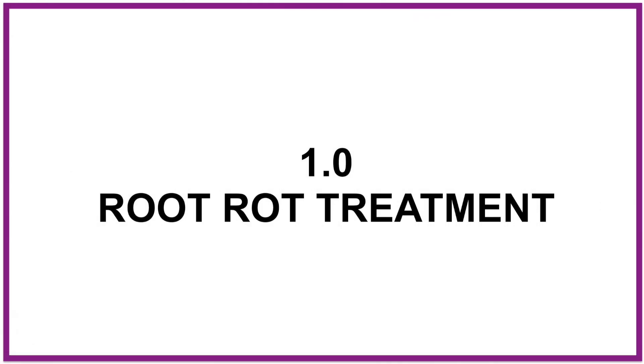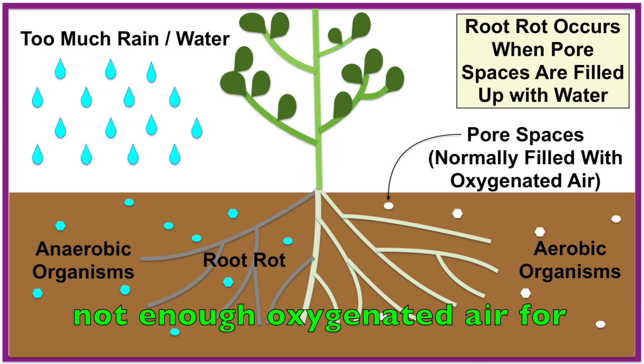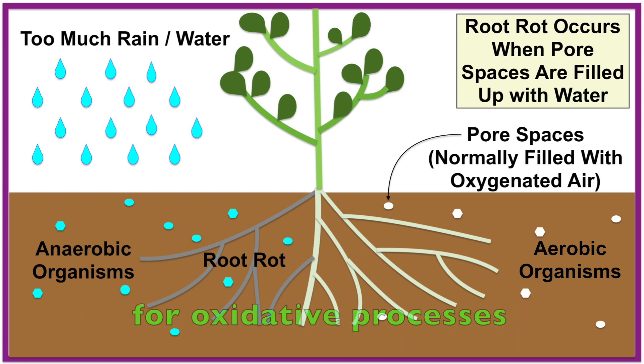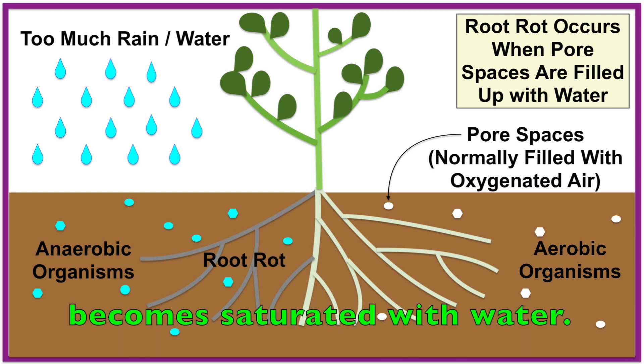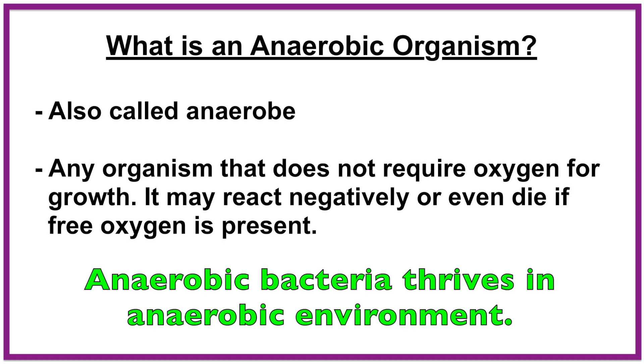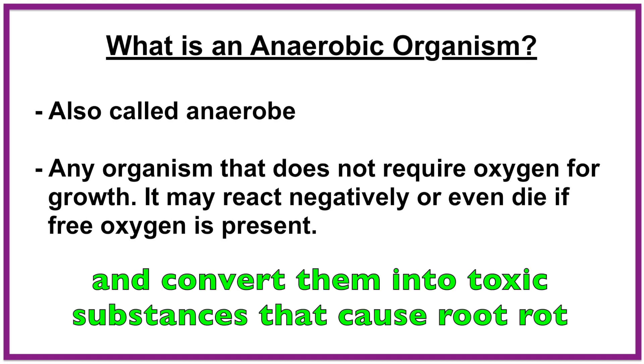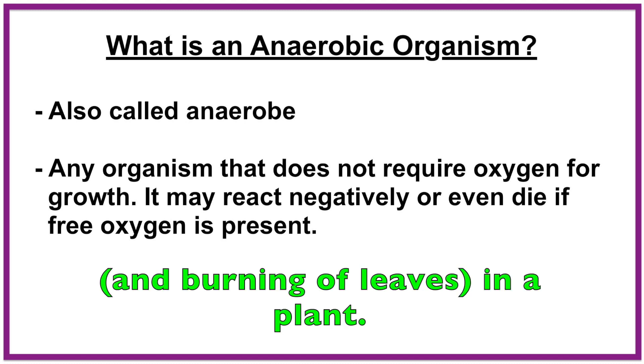1. Root rot treatment and root pest control. Root rot occurs when there is not enough oxygenated air for oxidative processes to take place in the soil. This happens when the soil becomes saturated with water — it becomes anaerobic. Anaerobic bacteria thrive in an anaerobic environment. These microorganisms use available nutrients in the soil and convert them into toxic substances that cause root rot and burning of leaves in a plant.